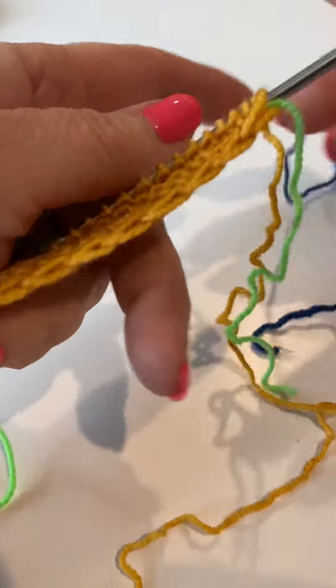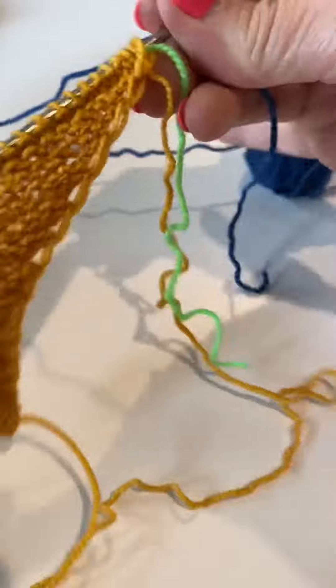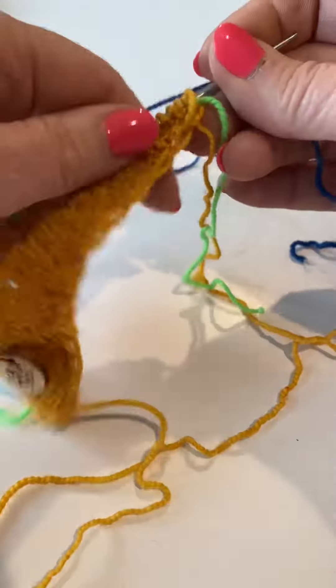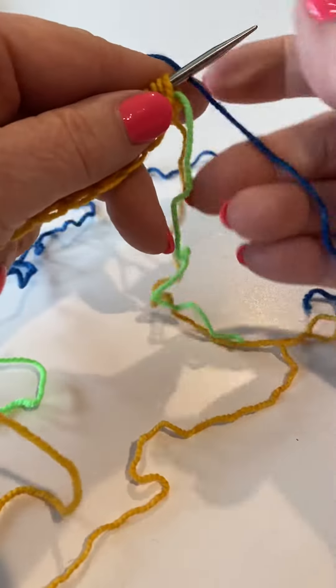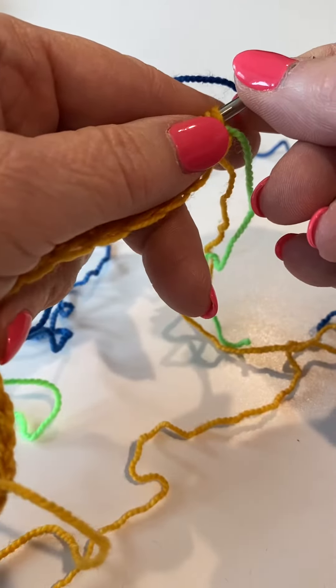This is your color A and now you're going to introduce your color B. One of the things I like to do is I like to read the row before I start knitting so I know where and how I'm going to end.